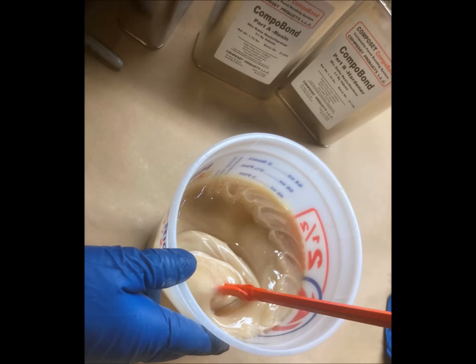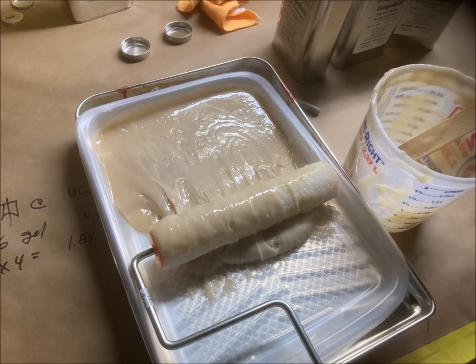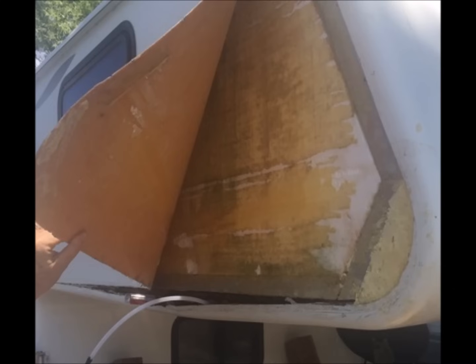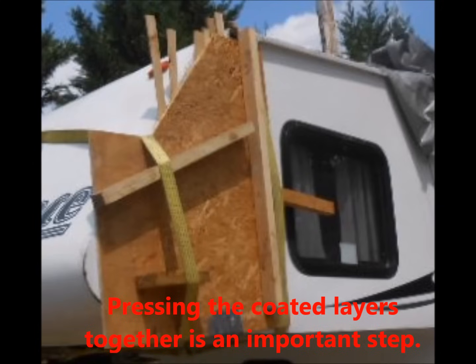The Composet Compobond can be applied with a brush, roller, or a trowel, and typically these items are included with the Compobond kits. This product can be injected to a limited degree, so our larger Compobond kits do include some injection syringes that allow you to pump some resin a short distance into the wall. The material is fairly thick, and it will fill up to an eighth of an inch void intermittently.